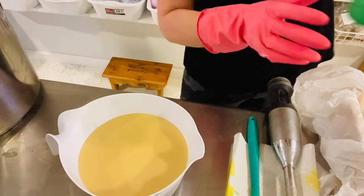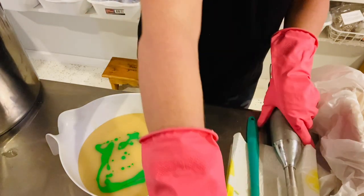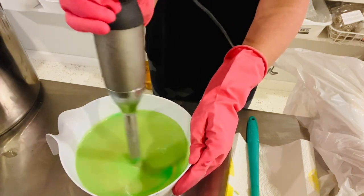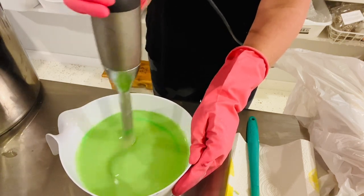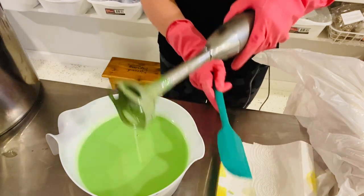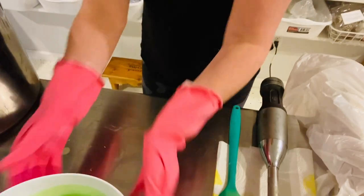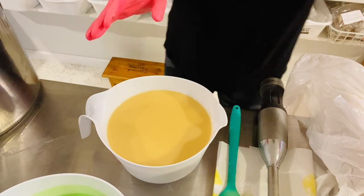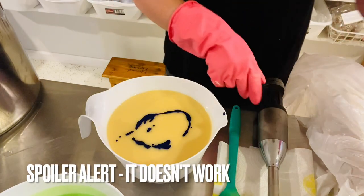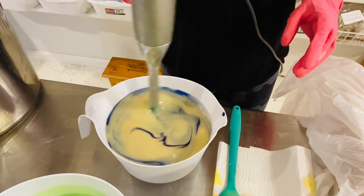We're going to use a bright neon green — I don't want to put too much in at once because I want to see how it comes out first. I feel like that's good, I just want it kind of light and bright. For the blue I'm using an ultramarine. I haven't used this in quite a while, but my other blues are a little more sea green and muted. That's the color blue I want though.